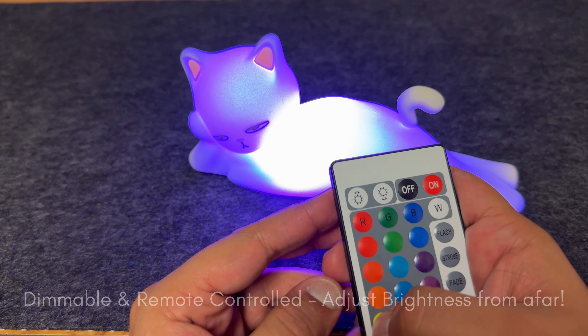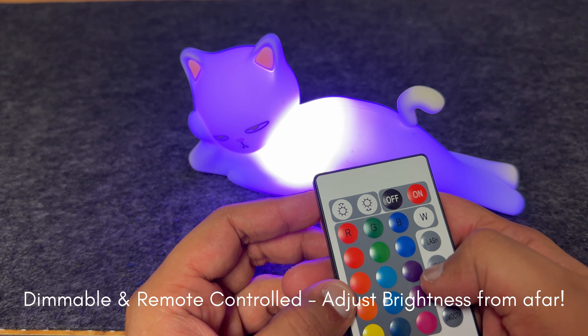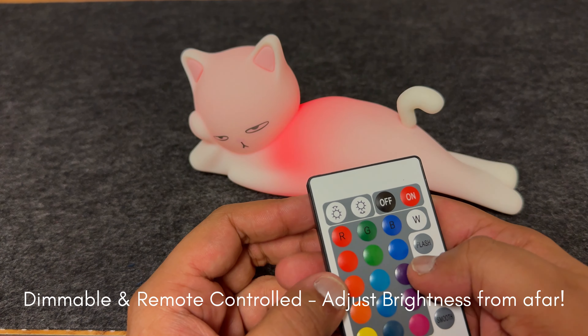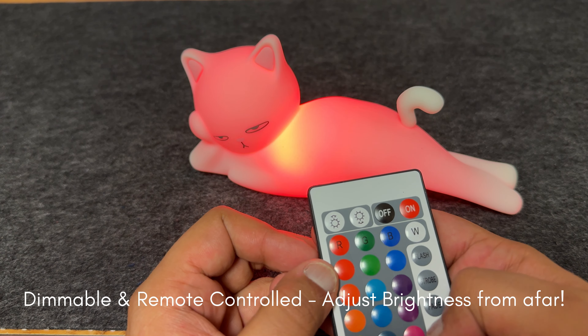It's quite gentle on fabric, so it keeps your clothes looking new. After use, simply pop open the lint compartment to remove the fuzz.